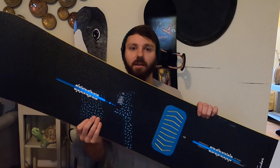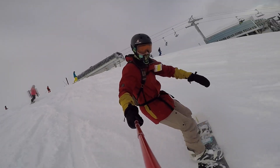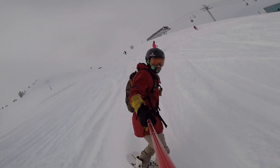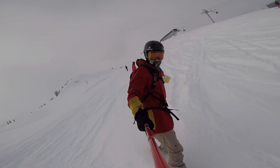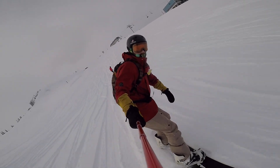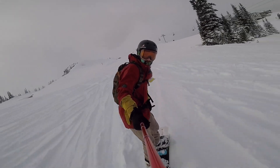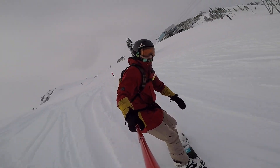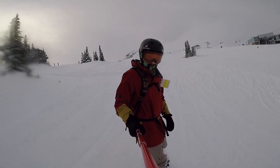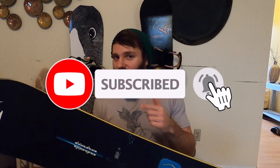What is up guys, I'm Alex from Boards Bikes and Hikes and this is the 2019 Burton Deep Thinker. Before I get started, please make sure you click the like button, subscribe, or if you're feeling really ambitious, click the notification bell so you get notified every time I post a new video. Now let's get into it.